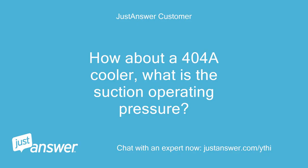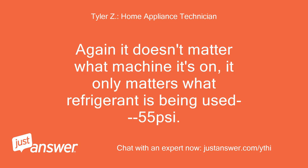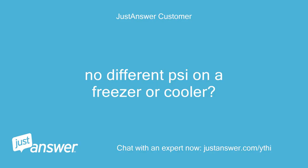How about a 404A cooler — what is the suction operating pressure? Same thing. Again, it doesn't matter what machine it's on; it only matters what refrigerant is being used — 55 PSI. There is no difference between a freezer or a cooler.